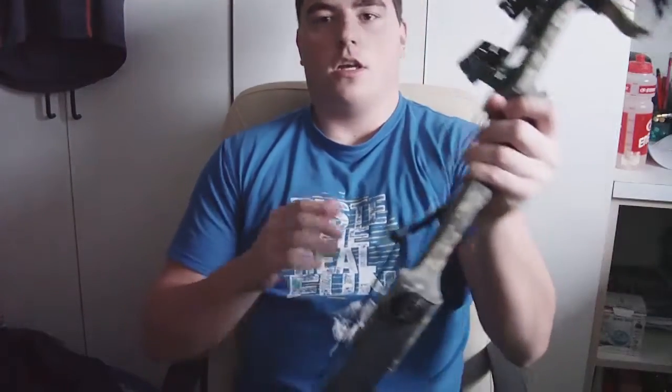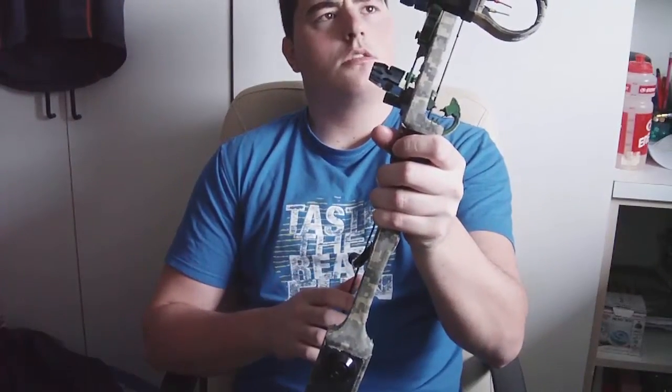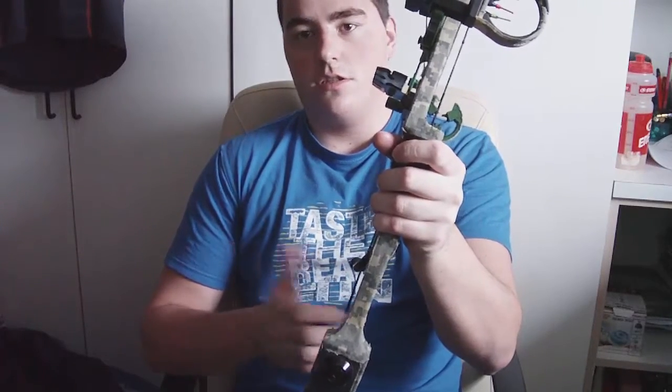I wanted a compound bow because I had just been playing Crysis 3 and I love that game — I love the bow in it. That was the primary reason. I didn't have any experience with bows before, so I got a friend to help me out, and finally I got this thing.